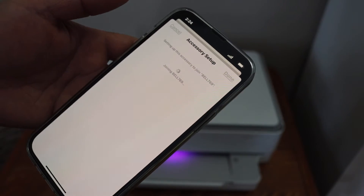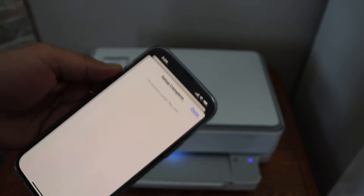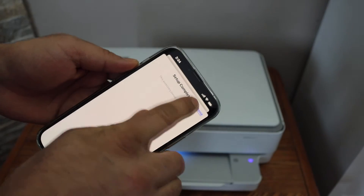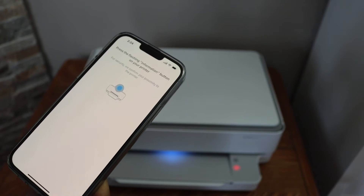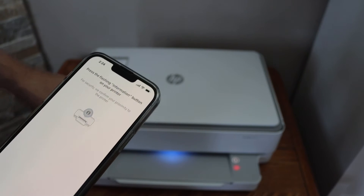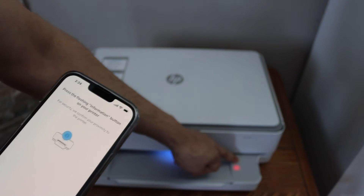Once your printer is connected to the Wi-Fi network, you will see 'Setup is Complete'. Click the 'Done' button. The blue light on the printer will stay on. Then press the flashing information button on the printer screen.